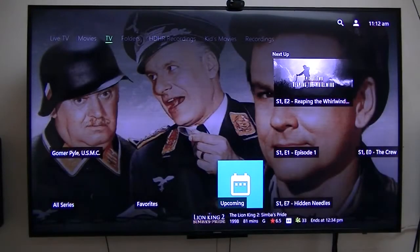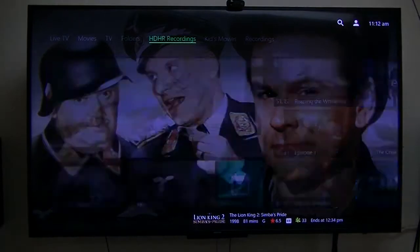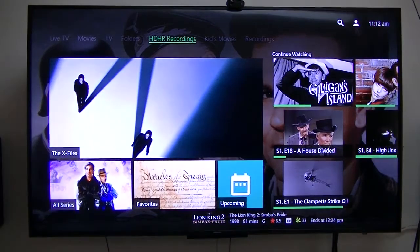These are all my TV recordings — all my recordings from my HD HomeRun setup.